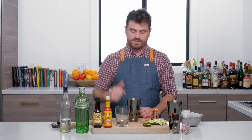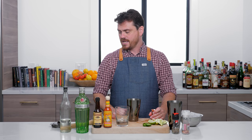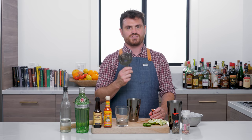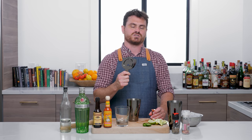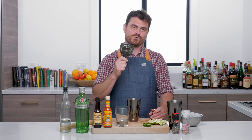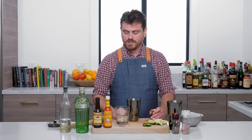I'm pairing it with Tanqueray 10 because I think the flavor profile is going to go really well in this drink. I actually brought something on set that I don't need — instead of forgetting something, this is like the reverse: over-preparing. Just thought I'd point that out.